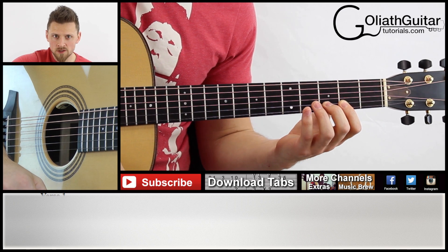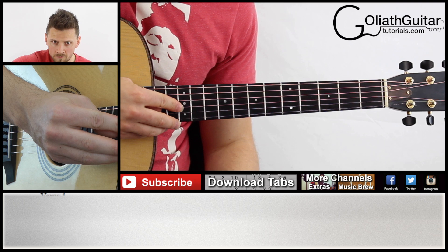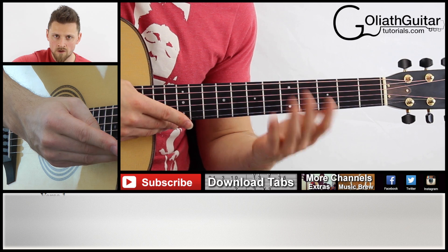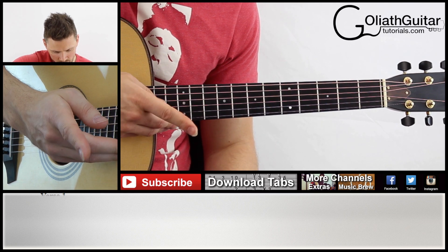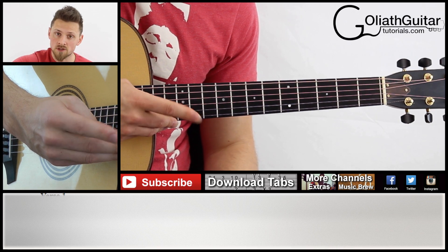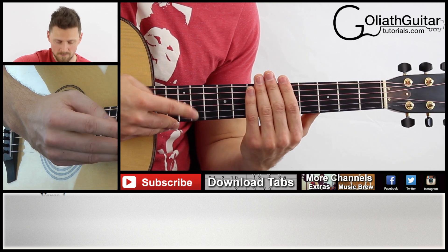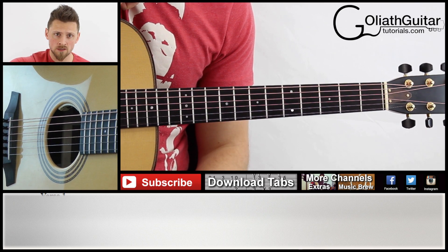Next, to finish off bar two — we're looking at bar two now in the tabs. Halfway through you've got another four pinch harmonics. You're starting off on the third string at the 12th fret, then fourth string, fifth string, and then third again. So it's three, four, five, three in that order. So that's the first two bars.